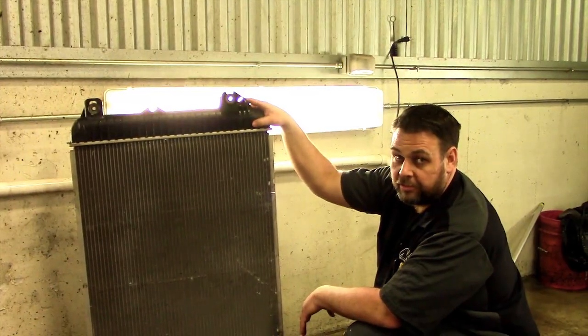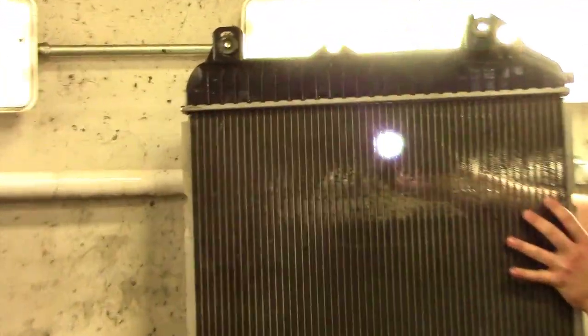Here's our radiator all cleaned up. With our flashlight we can see that all that dirt and debris has gone out of there.